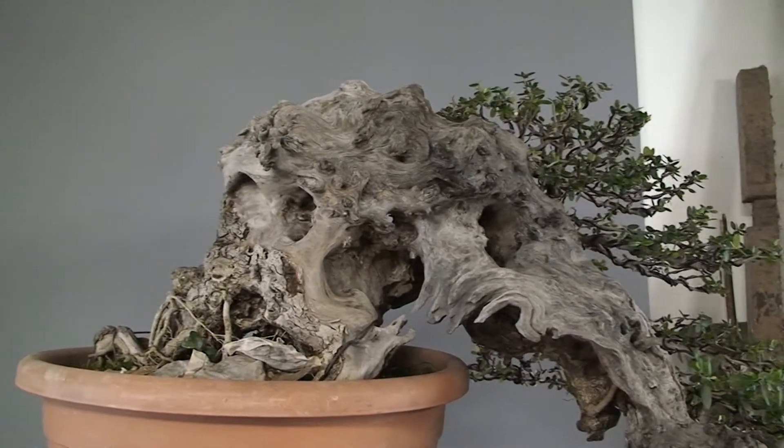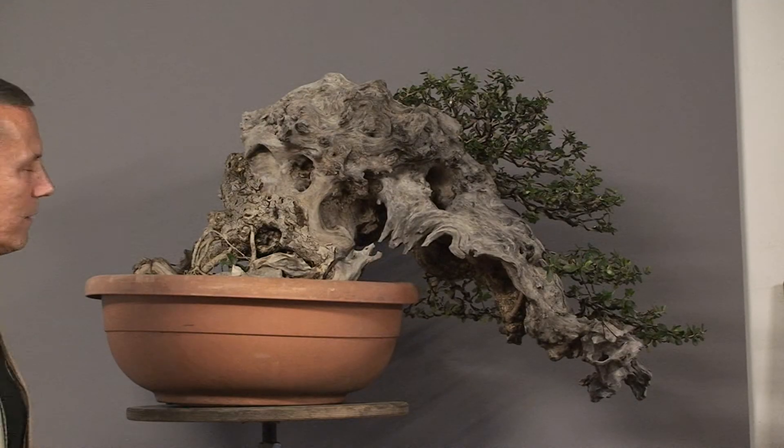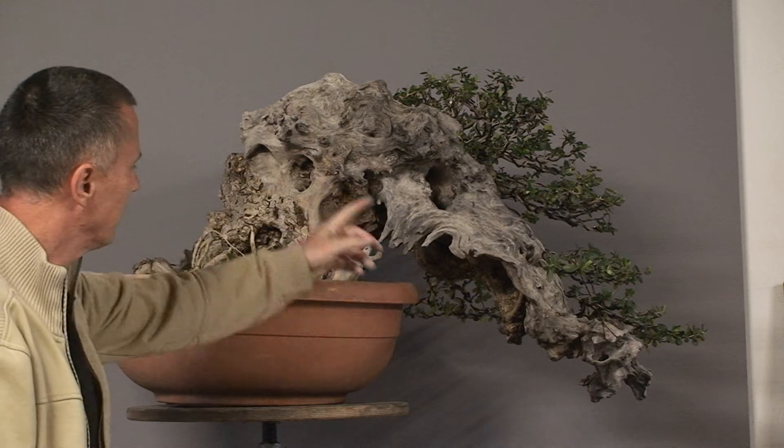Do you see the skull of an elephant in it? You are not the only one — I also see the skull of an elephant in this part of the tree.